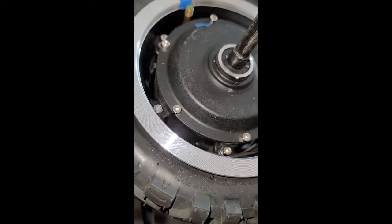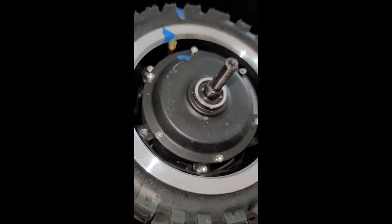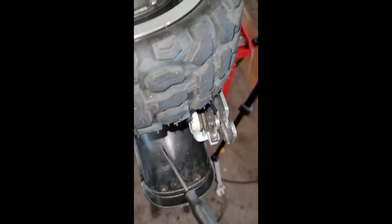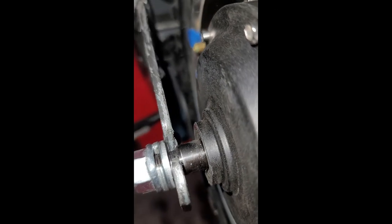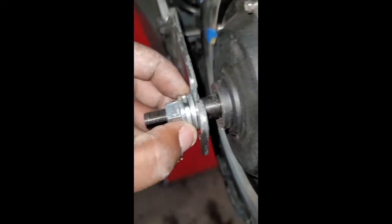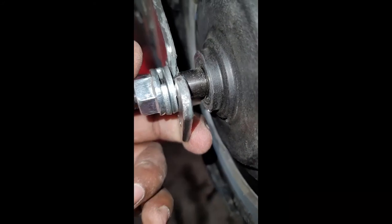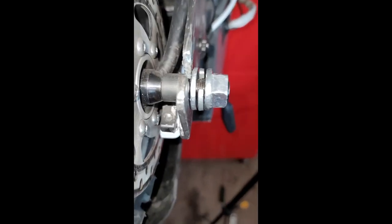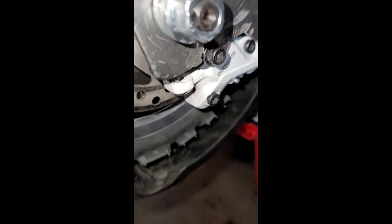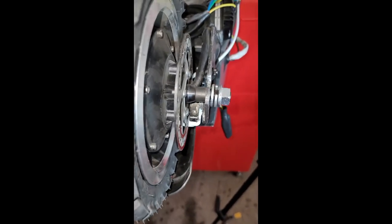We're getting ready to put some medium Loctite on the threads, get this thing put back together, get some air in it, and see how this works. Pay close attention to the dropout in the back — I'm not actually using the hooks on this, just got a couple of good washers. There appears to be a little bit more axle on this side than the other, but there you have it.